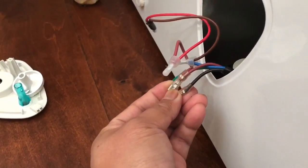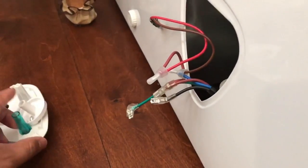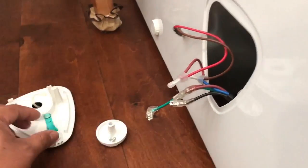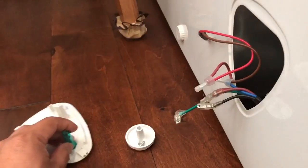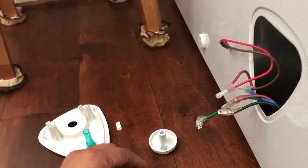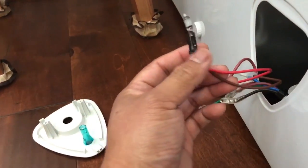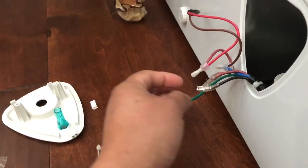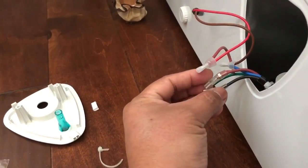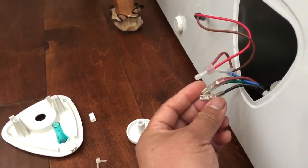When I hooked those wires together it worked, but I have a green indicator bulb here and it didn't turn on. So I needed to dig some more, and I found out that my bulb had also burnt out.